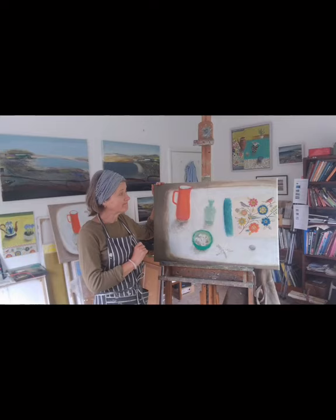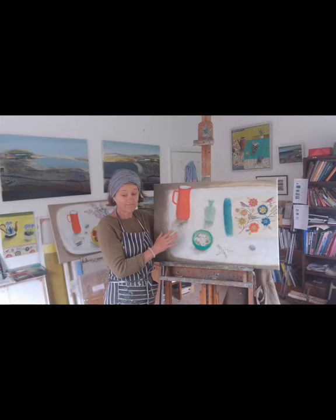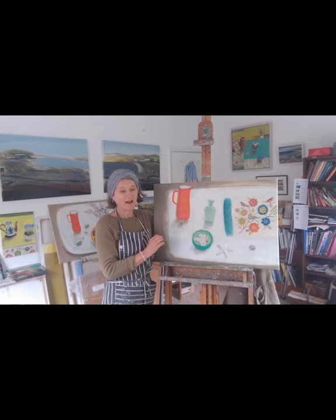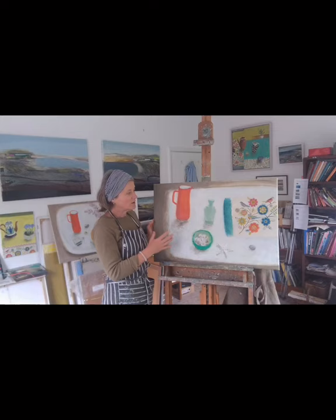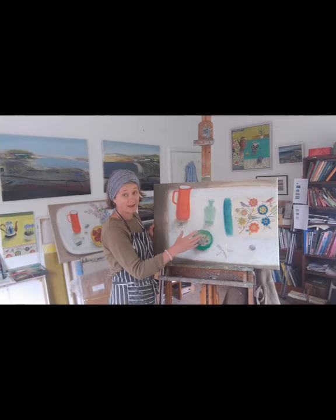So I like to work on a flattened perspective. Many years ago I saw for the first time Elizabeth Blackadder's still lives, her oil paintings, and I had a big response to them. The swathes of colour that she uses, and this flattening of the perspective which allows you to play around and be freer with the placement of the objects, which I really like, and to create spaces.